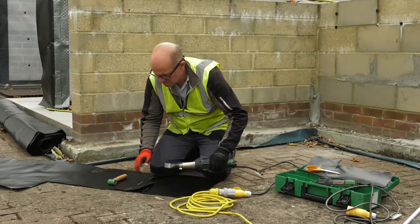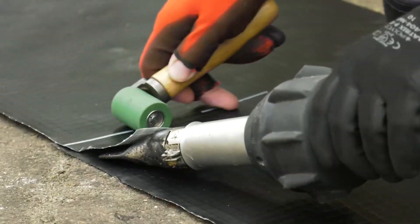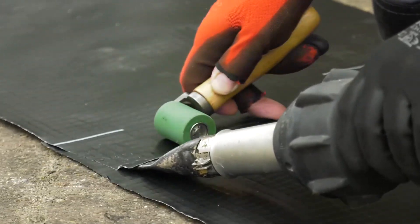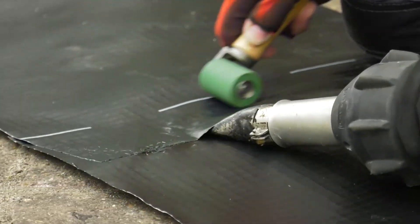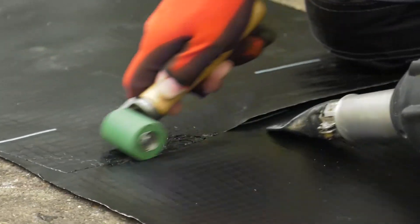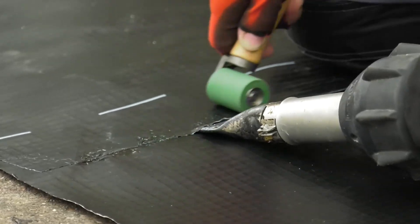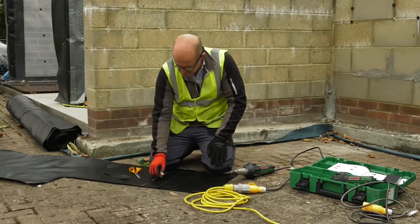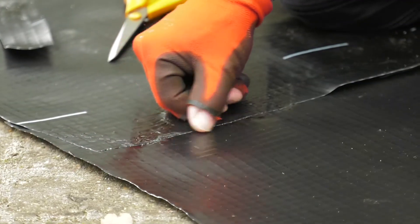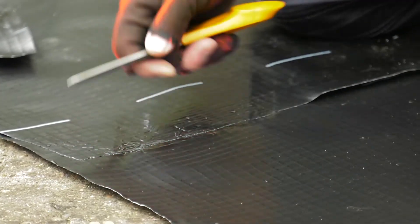With the heat gun fully warmed to the required temperature, apply the nozzle between the two sheets and use the roller to apply pressure to fuse the two membranes. This is normally conducted as a test seam at the beginning of the day to confirm that the welding is compliant. We can also use scissors to pick probe, or use the mechanical stress point test.